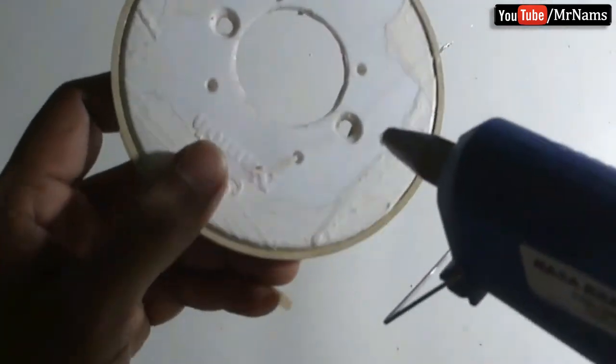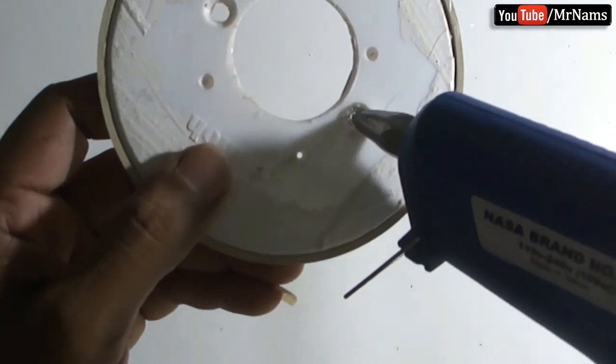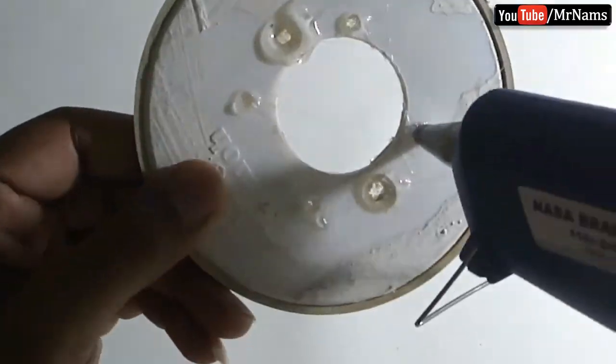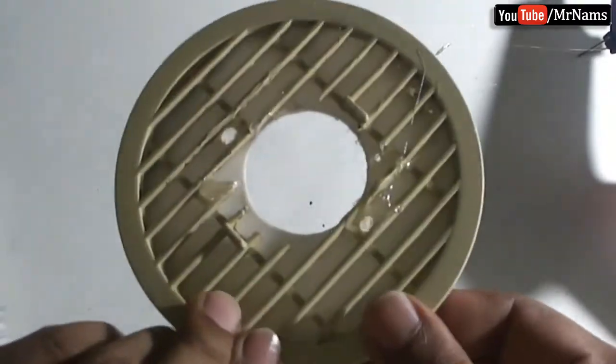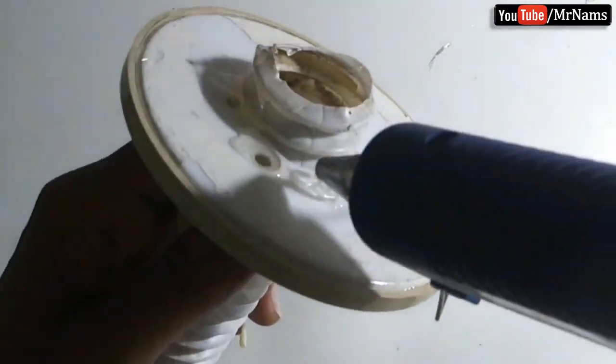Seal any holes using a glue gun. Now fit the wash basin hose pipe to the strainer, and seal the gap using a glue gun.